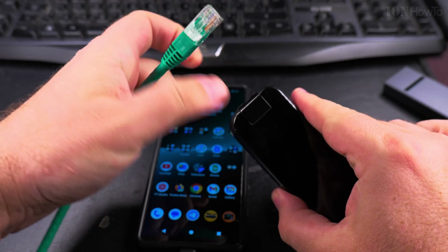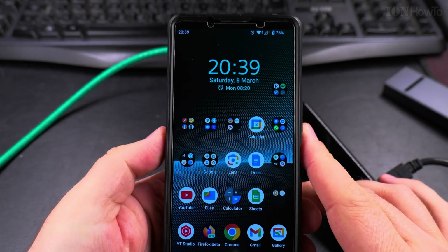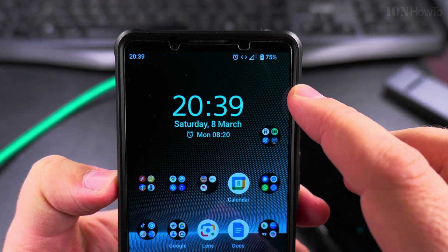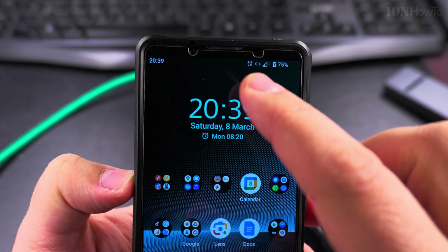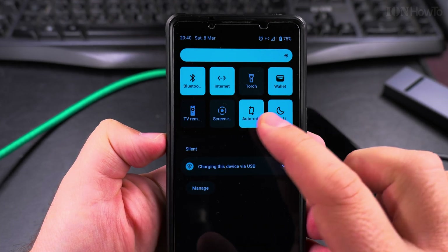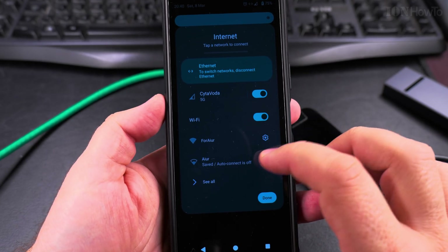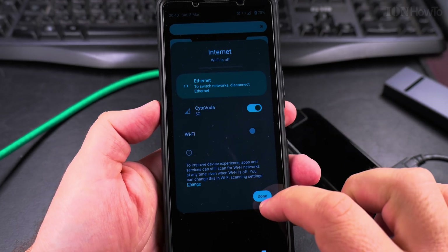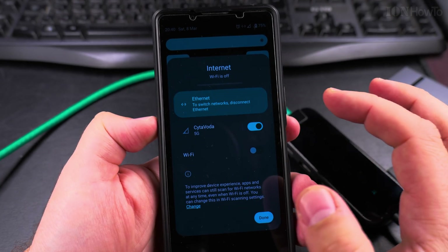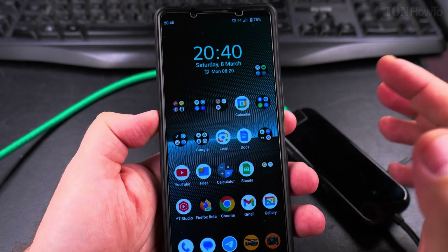Plug in the Ethernet cable, and the phone should have a connection. You see these left and right arrows — that's the sign for Ethernet. So now the phone is actually connected through Ethernet. You see the Internet option — Ethernet — to switch network, and I have Wi-Fi. I can disable the Wi-Fi, but I'm still connected to the Internet. I can disable the mobile data, and I'm still connected to the Internet.